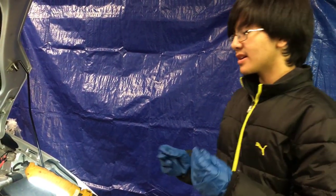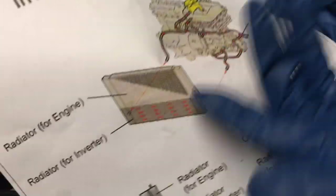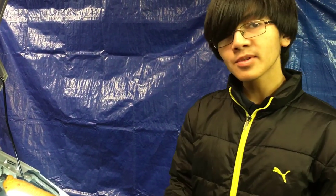So why would you want to bleed the system? The reason is maybe you replaced a part like the water pump, one of the hoses, or maybe the radiator. When you replace these parts, air bubbles may form in the process.